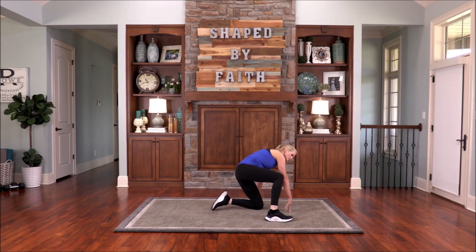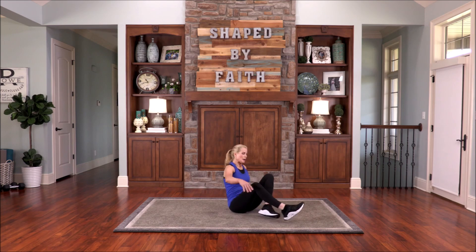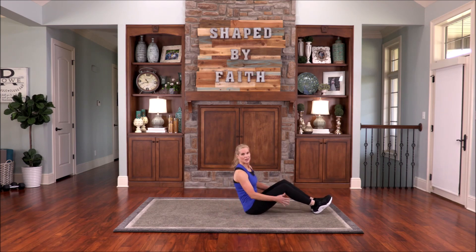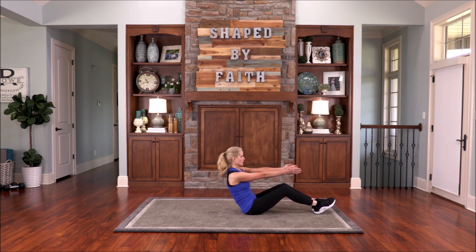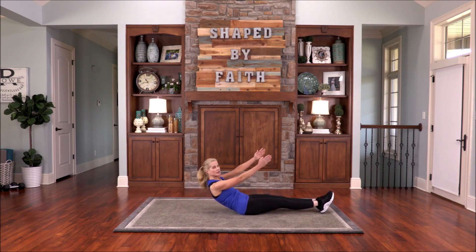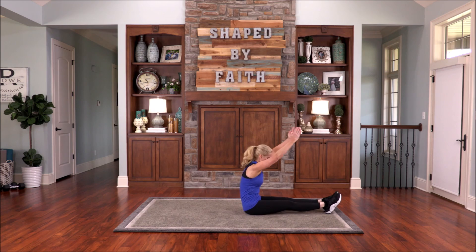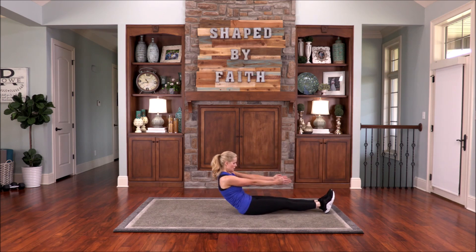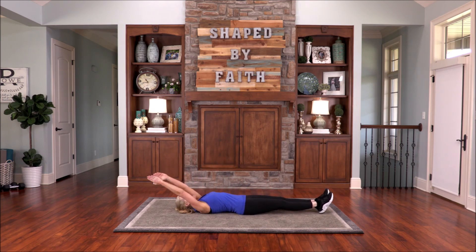All right, let's go to a seated position. We're going to roll all the way down to the mat, each vertebrae at a time. You can hold behind the legs, or you can extend those arms out. Let's roll down. Extend. Let's stretch. Circle the arms around as you come up and flex over the legs. Again, lower down. Shoulders down. Reach and extend. Circle.